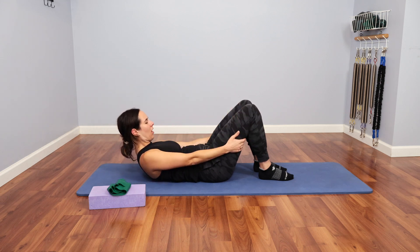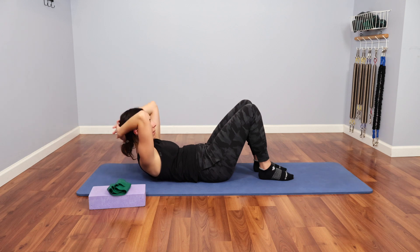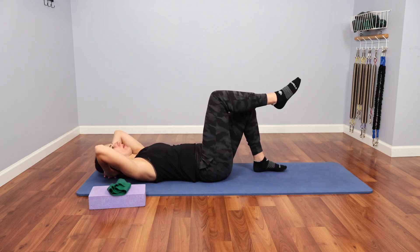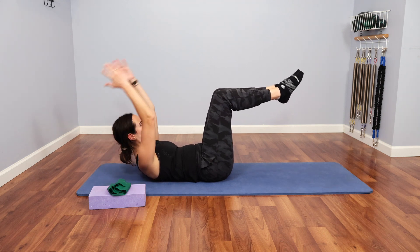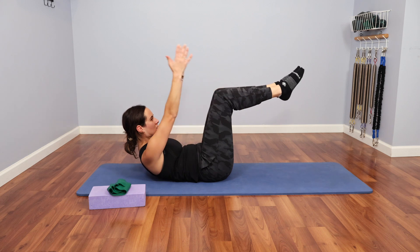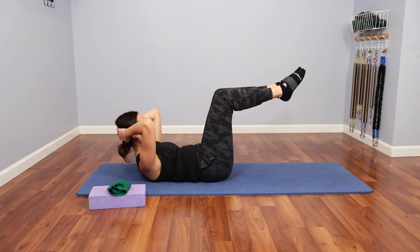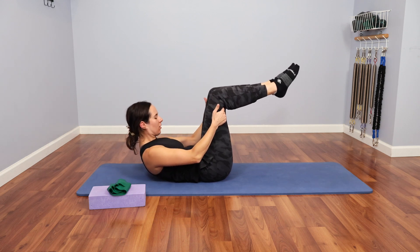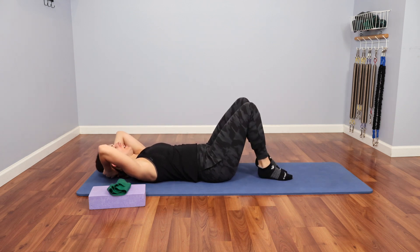Arms behind the thighs, pull myself a little deeper. Shoulders relax as best they can, and then hold that curl as my hands go back behind the head. I could add the challenge by going legs to tabletop — curling up head, neck, and shoulders, arms go behind the head, grab behind the thighs, curl a little deeper, noticing how that deepens the curl, and then arms back behind the head, and then lower. Arms behind the thighs, curl a little deeper, hold, arms return behind the head, and lower back down.